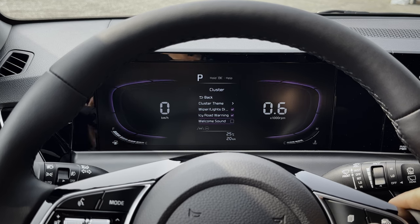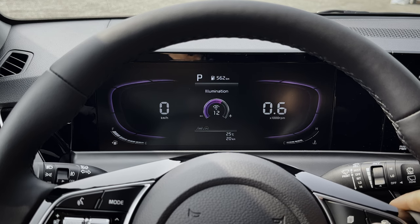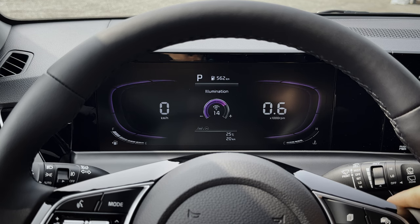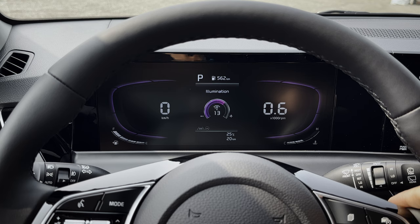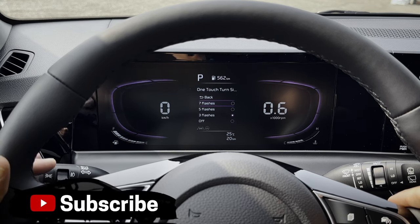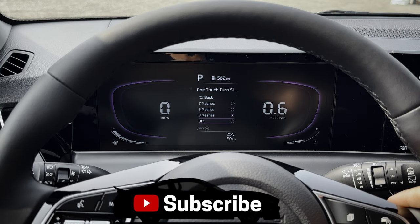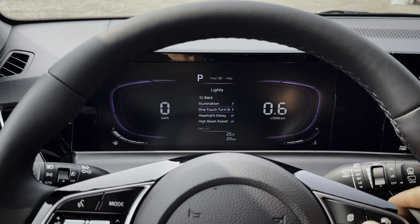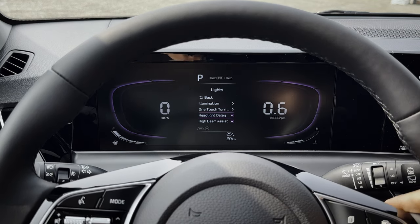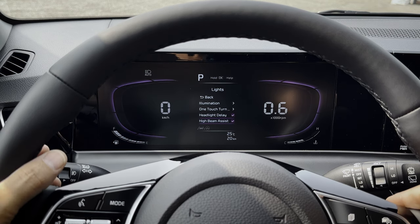Other settings include wiper delay, icy road warnings, welcome sounds, and lights — you can adjust the illumination brightness or darkness of the cluster screen here, or via a button by your left knee. One-touch turn signal: the default is three flashes, but you can change it to a single flash, five flashes, or seven flashes. Headlight delay: when you lock the vehicle using the fob, do the lights turn off immediately or is there a 30-second delay?